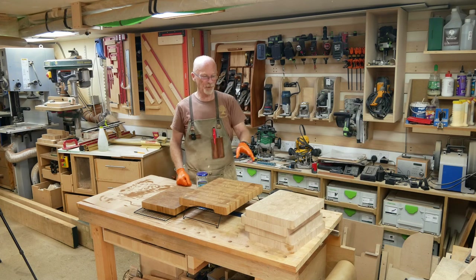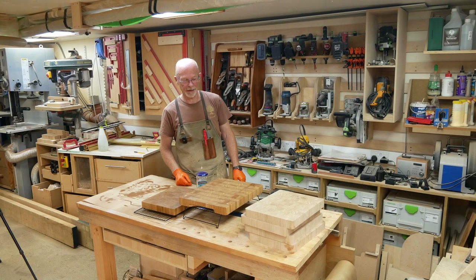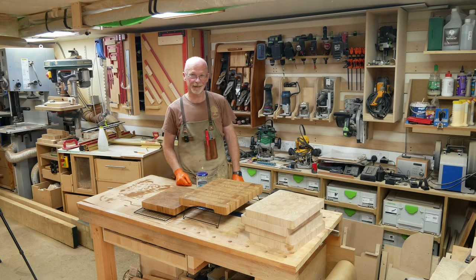There they are — chopping boards all ready to go out, all bar the mineral oil and beeswax finish on the other four. I think they can sit in the workshop for a bit, because I'm going to have a sit-me-down. Thanks for watching, hope to see you next time — ta-ra!